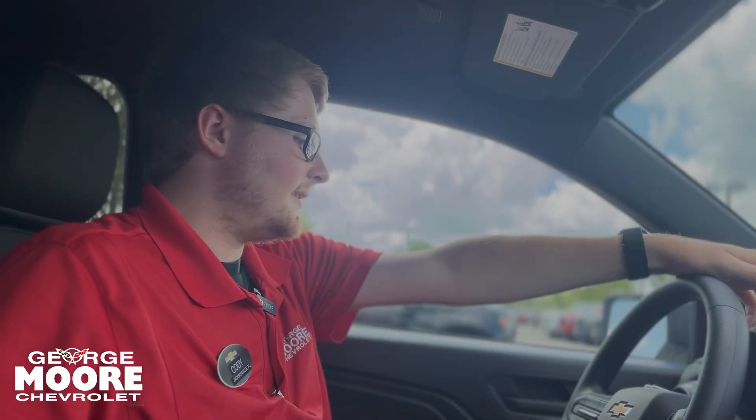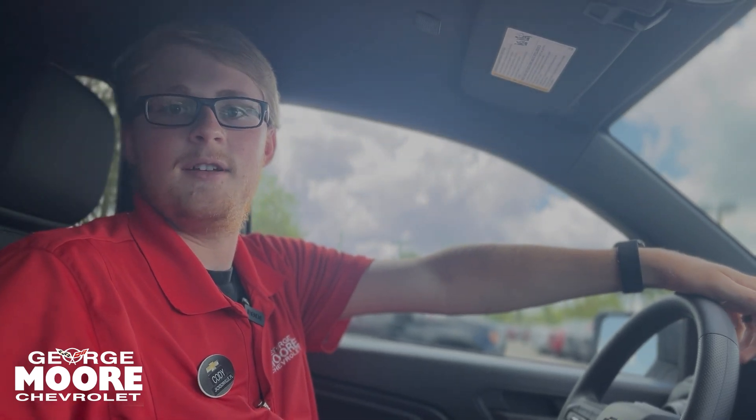If you're interested in taking this thing out on a test drive, come on down to George Moore Chevrolet. We're located at 10979 Atlantic Boulevard, or call Cody at 904-655-6485.